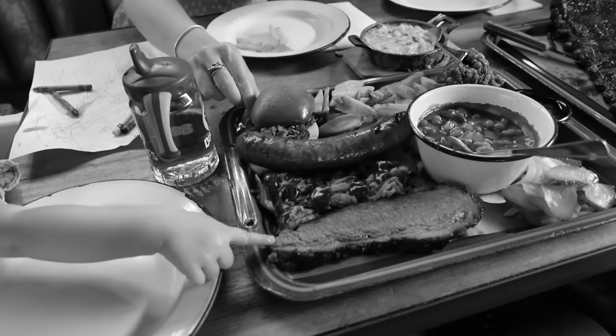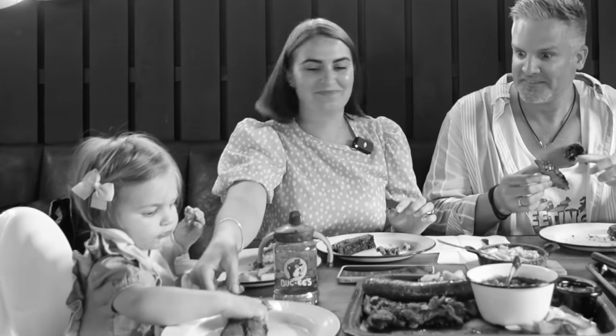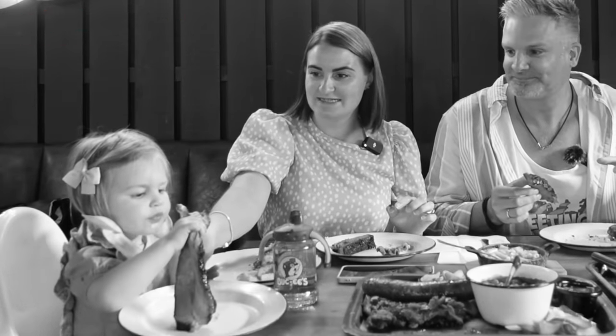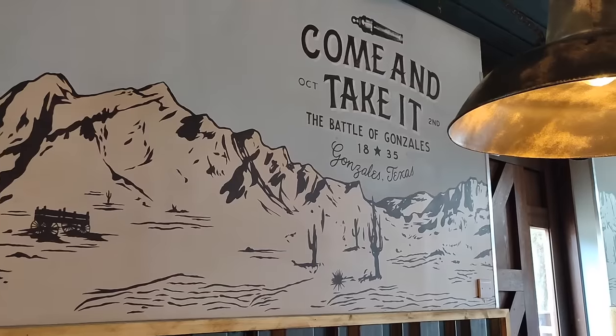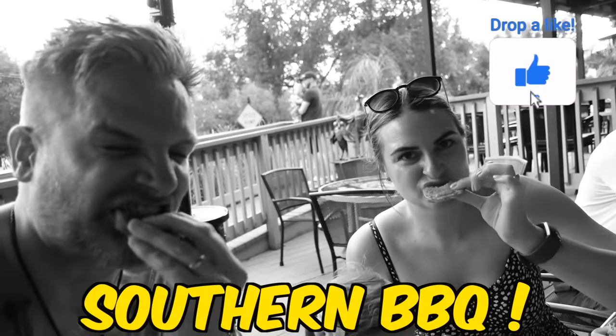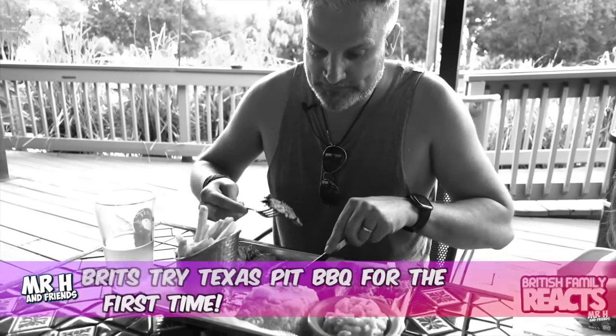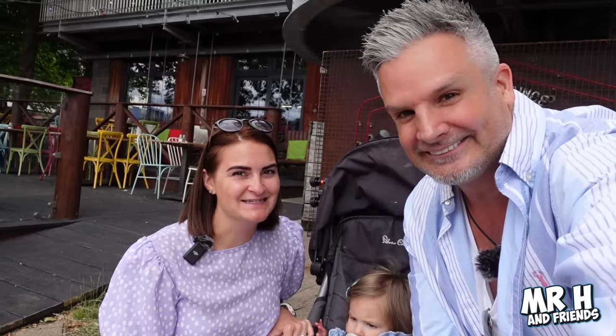Are you having some pulled pork? Brisket - straight for the brisket. Thumbs up for Texas, I tell you. We've recently come back from the US where we had a southern barbecue for the very first time. We loved it so much that today we are trying Texas pit barbecue in the UK. Let's get hungry.